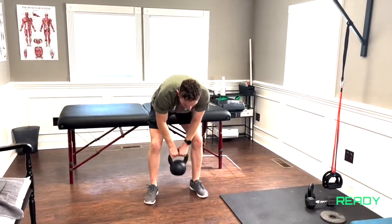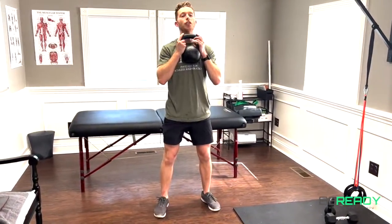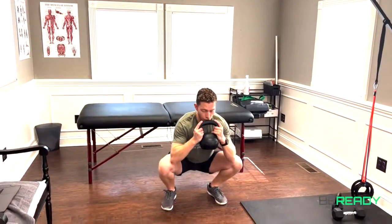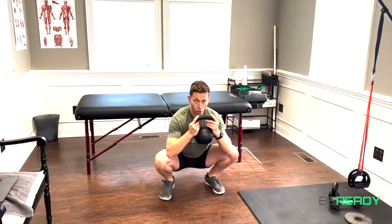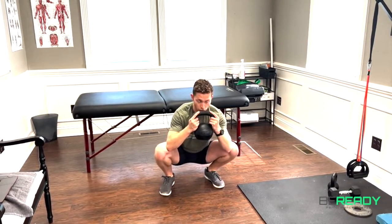What I typically like to do is get my feet in a nice forward or slight toe-out position, depending on what's most comfortable to you. Then you're going to sink down into the bottom of the squat and hang out here. This kind of counterbalances me a little bit and makes it comfortable.